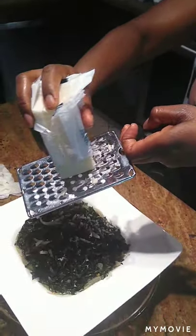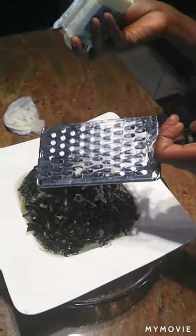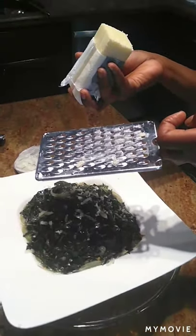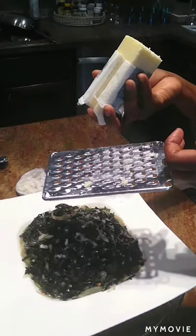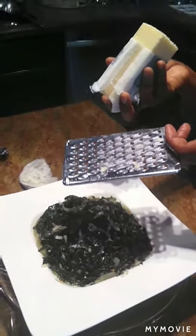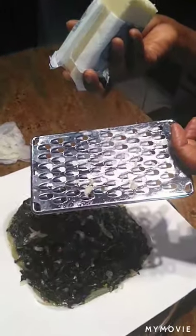These collard greens deserve to be on a pedestal. I got these greens from my girlfriend's backyard and gave them a simple treatment of root vegetables from the onion family — I used shallots, onion, and garlic. I chiffonaded the leaves of the collard greens, which means removing the fibrous stem in the center, stacking the leaves, rolling them in a log, and cutting them very finely horizontally. It's called a chiffonade and it allows the vegetable to cook so much faster.